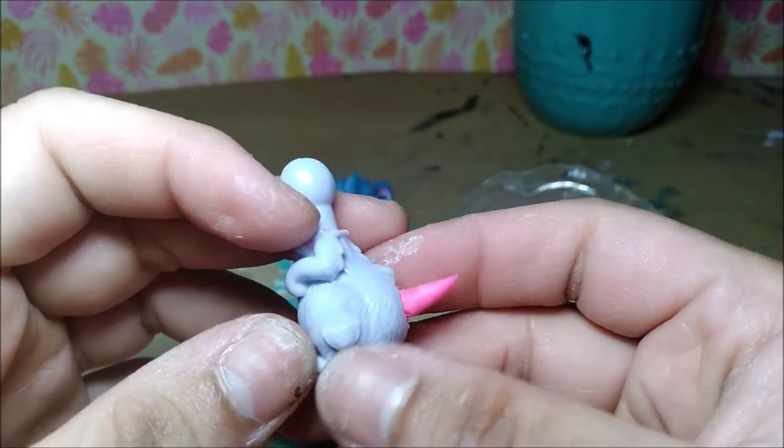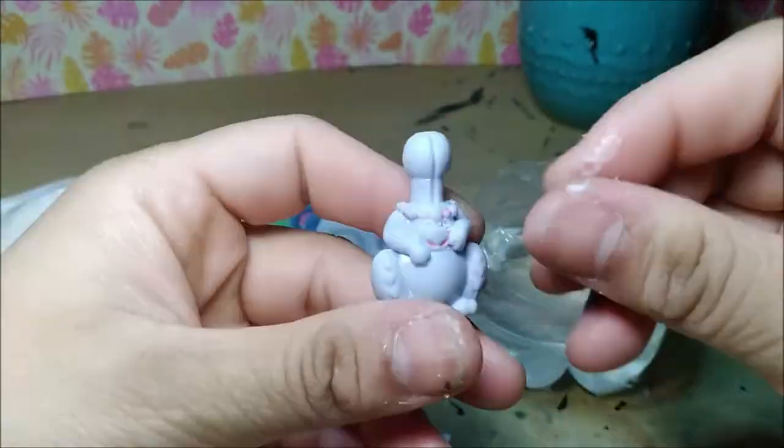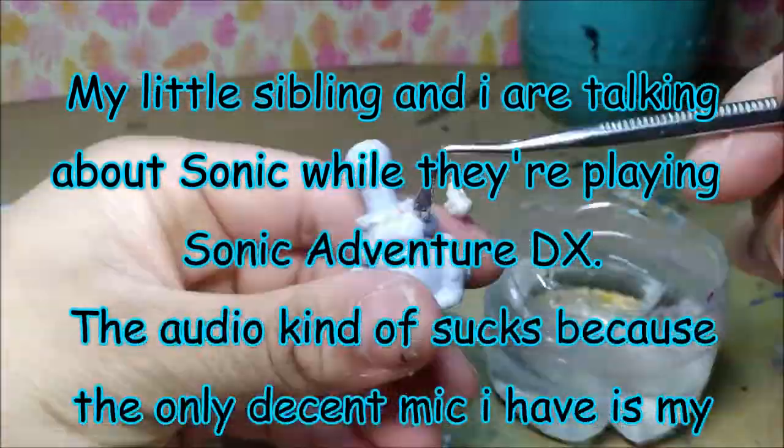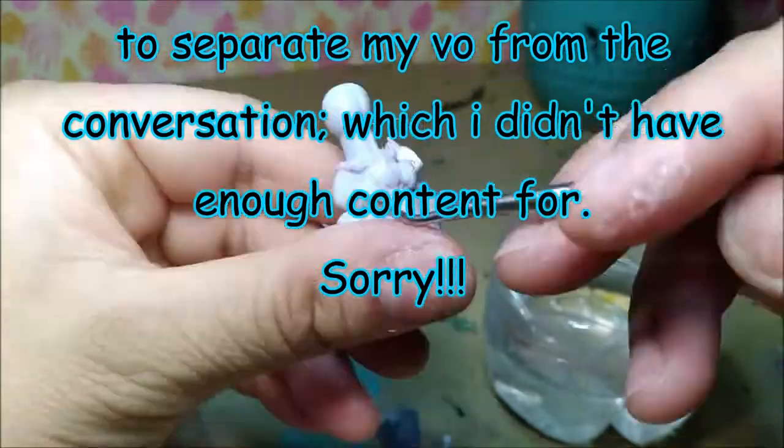I used paper clay — a light air dry clay — for this project, and it uses quite a bit of it. I want to say that in this video this voiceover is both me and my little sibling, and we're going to talk about Sonic the Hedgehog in between the times that I'm telling you this tutorial.